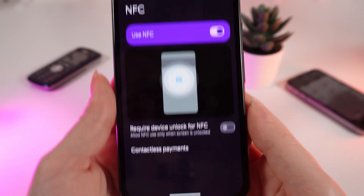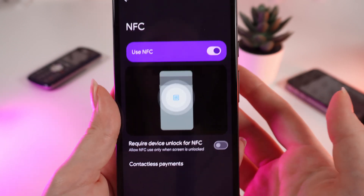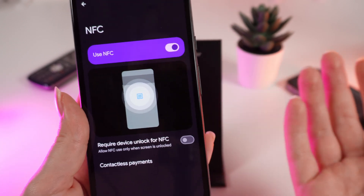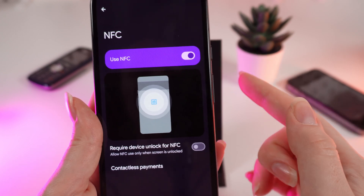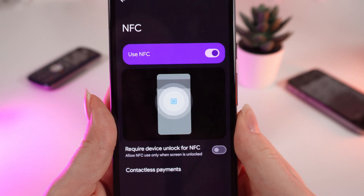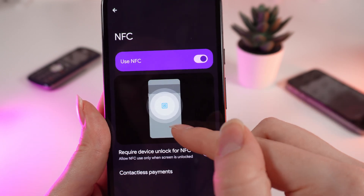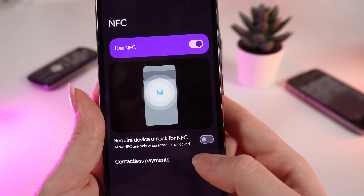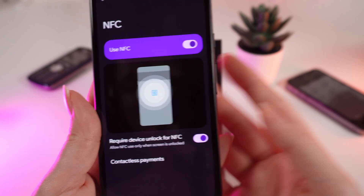We can also require device unlock for NFC. So when you go to pay with Google Pay or another payment app, your phone will require face unlock or your PIN code to make sure the person paying is the owner of the phone. If you want to turn on this feature, click on the slider right here.